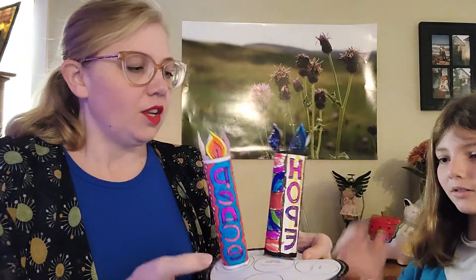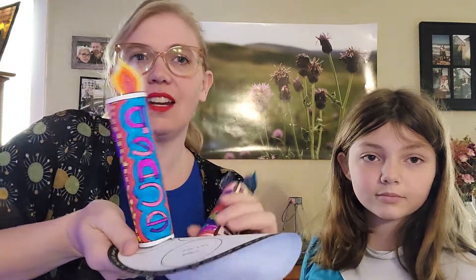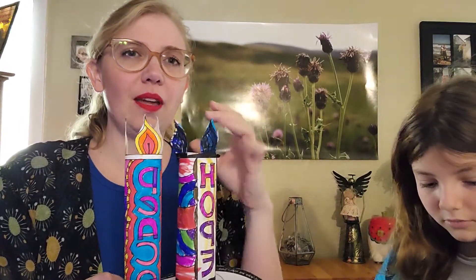The great thing is, as we journey through this season, it's not like today is just the day of peace and we take hope off of there. We carry these things together. These candles are lit together, and we carry these things each week and just build upon it. So this week, even though it is peace, we are also still experiencing that hope of advent.